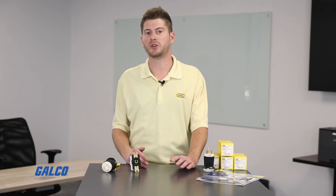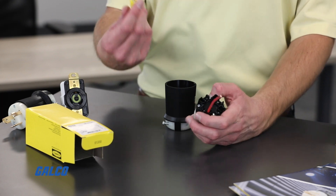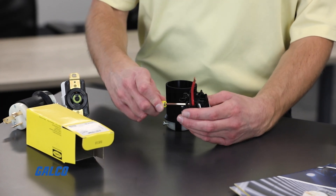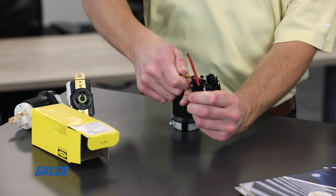In the event the device needs to be replaced, removing the wire is simple. The termination channels have a molded-on leverage point, where all you need is a small tool like a screwdriver or needle-nose pliers to loop through the plunger, using the leverage point to lift and pull the plunger up, opening the wire channel.